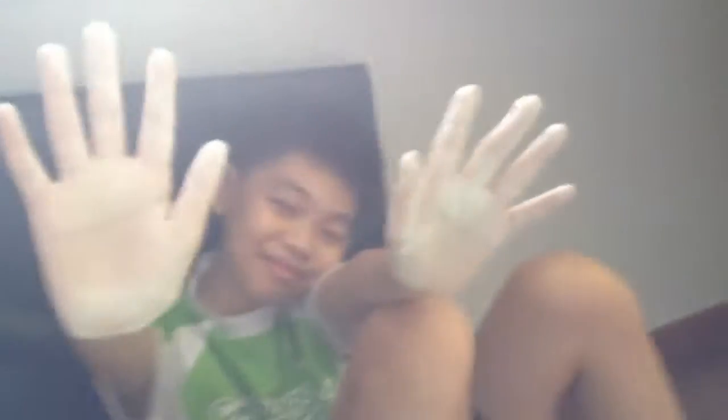We see our camera. I just washed my hand because I need to record, so let's see their hands. Wow. OMG. See inside — wanna see inside? Okay, we're opening.